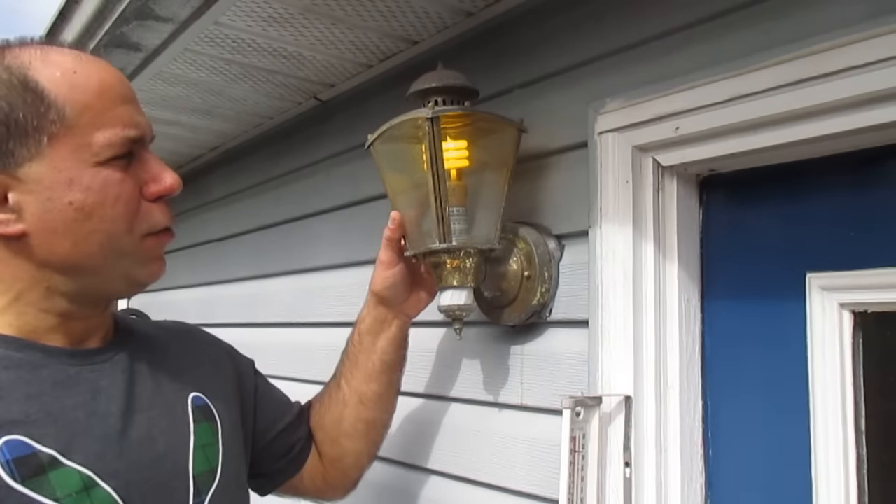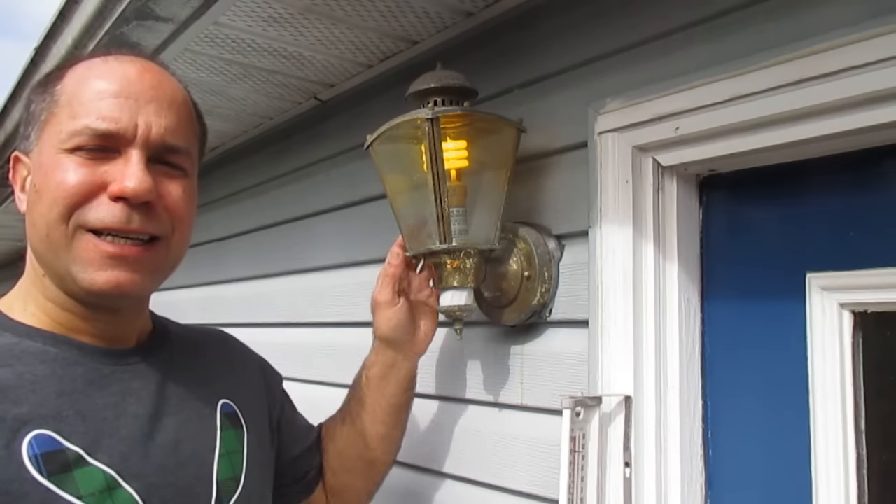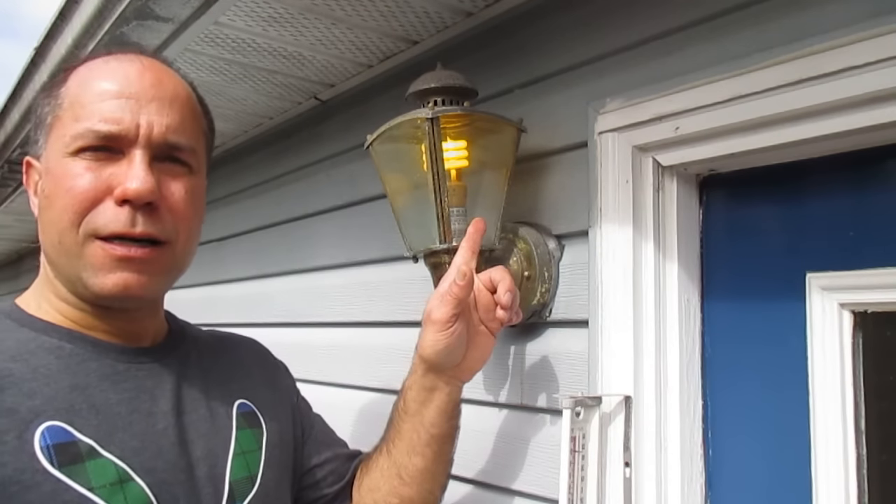In this video we are going to replace this exterior light. You can see it's pretty worn and dilapidated looking. It works — you can see the light is on.